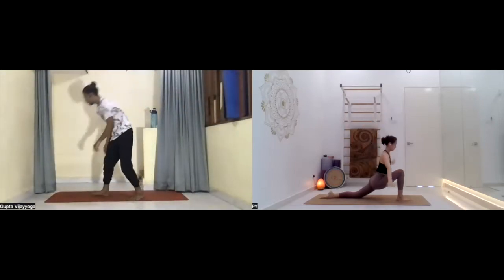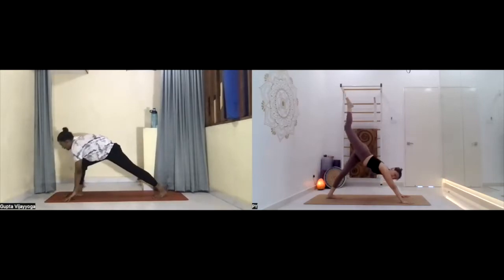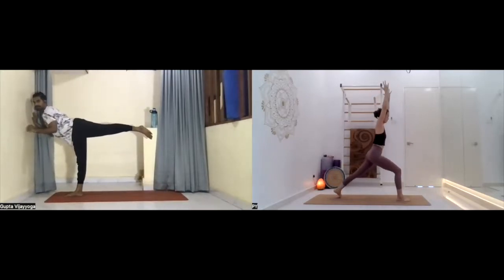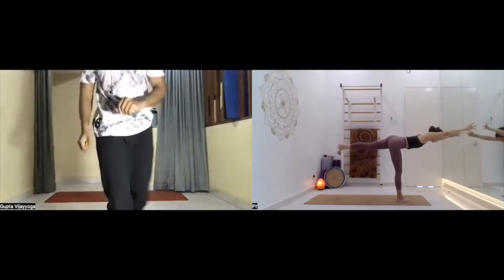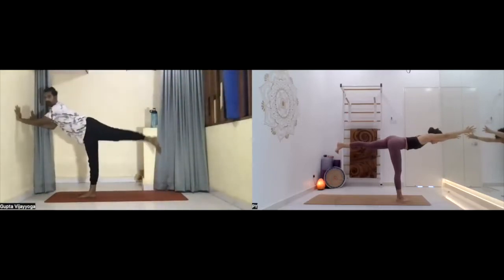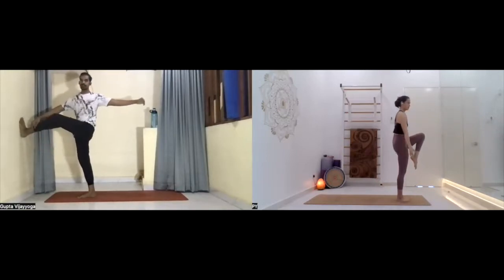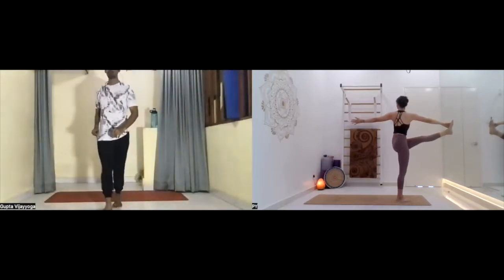Back to center, palms on the mat. Take the right leg back, then bring the right leg forward between both palms. Arms up in the air — Warrior One. Lift the back leg up and stay. Breathe — not comfortable, take ball support. One, two, three, four, five. From there, bring the back leg forward. Option number one: left leg knee bent. Those who are comfortable, leg will be straight. Twist to the left side and stay. Breathe — one, two, three, four, five.